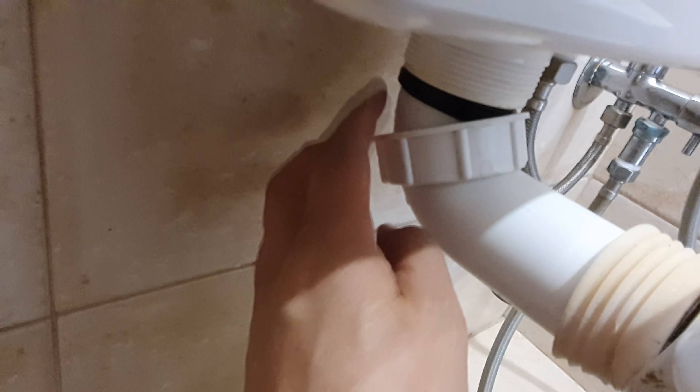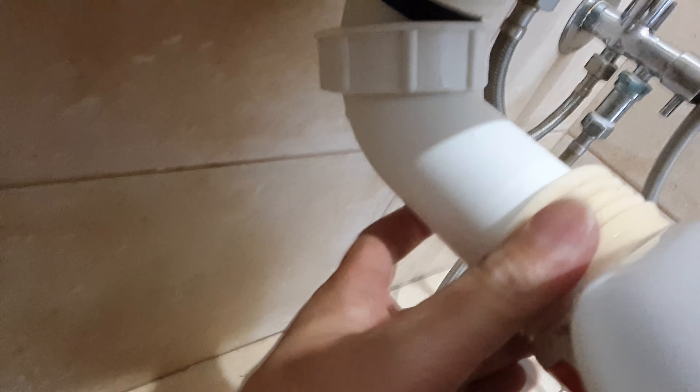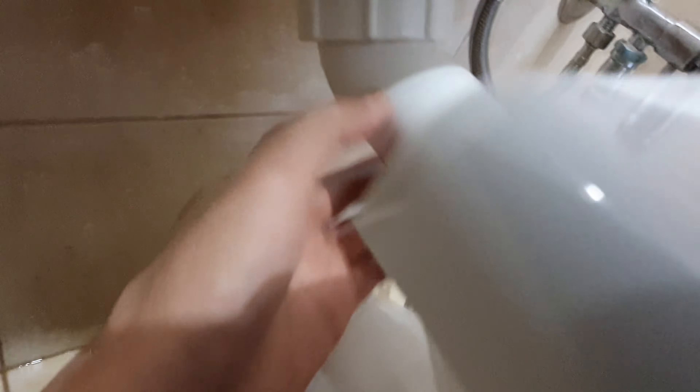Now we need to move this part here so that we can move this one in and out easily, take it off. Then we can remove this pipe, and you'll probably need to replace this seal — we're going to replace this wax ring.